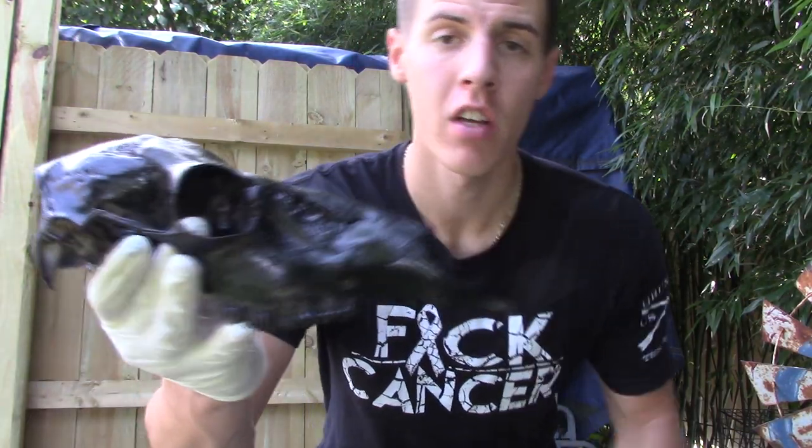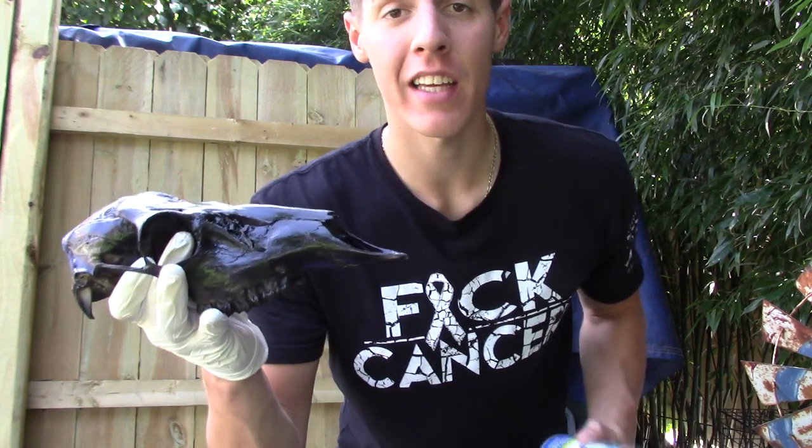What's up guys? I am Mike with Ultimate 9J Outdoors and today we're going to be dipping a deer skull in black and blue spray paint. This is not a how-to video. If you're looking for a how-to on dipping basically anything in spray paint, click this little link right here above and let's get to it.